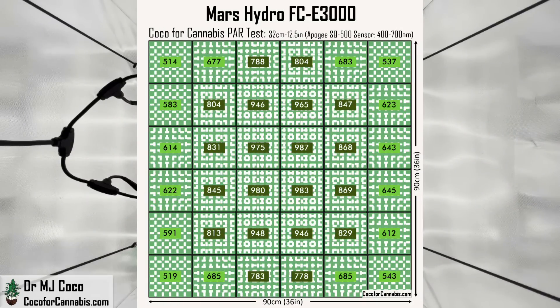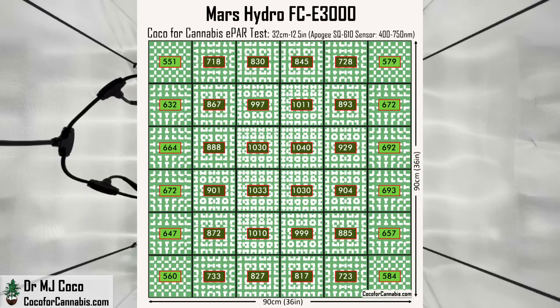This PAR map checks all the boxes. The maximum PPFD is 1,000 micromoles per square meter and the lowest corner is 514. 500 micromoles per square meter is a threshold for optimal growth, so it's good to keep the entire canopy above that level. There's good distribution from top to bottom, with slightly less light falling along each side. In the ePAR test, the values go up everywhere, and you can more clearly see the pattern — great values everywhere, but density is lowest along the sides perpendicular to the LED bars.